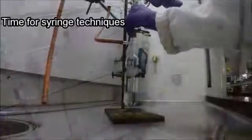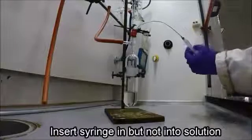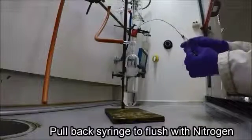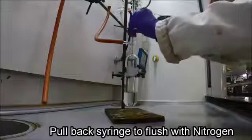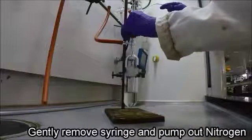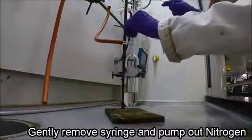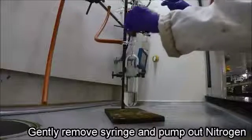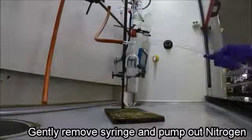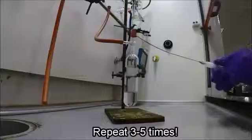Once the flask has been pumped with nitrogen, we can now work on syringe techniques. Insert the syringe into the flask but not into the solution, then pull back the syringe to suck in some nitrogen. Remove the syringe gently from the flask and pump out the nitrogen. This flushes the syringe and makes sure there is inert nitrogen gas throughout. It's important to repeat this step about three to five times.